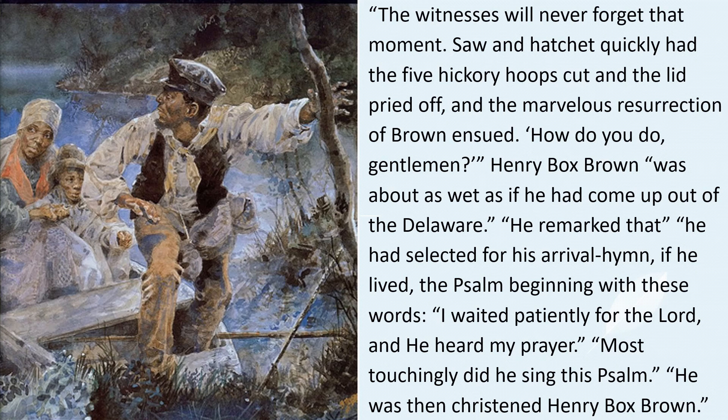The witnesses will never forget what they saw. Saw and ratchet quickly had the five hickory hoops cut and the lid pried off. The marvelous resurrection of Brown ensued. 'How do you do, gentlemen?' Henry Box Brown was about as wet as if he'd come out of the Delaware.